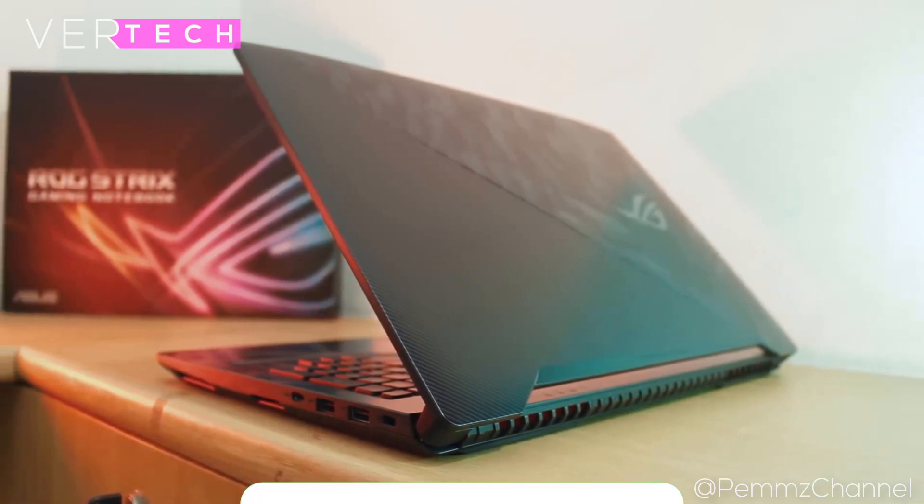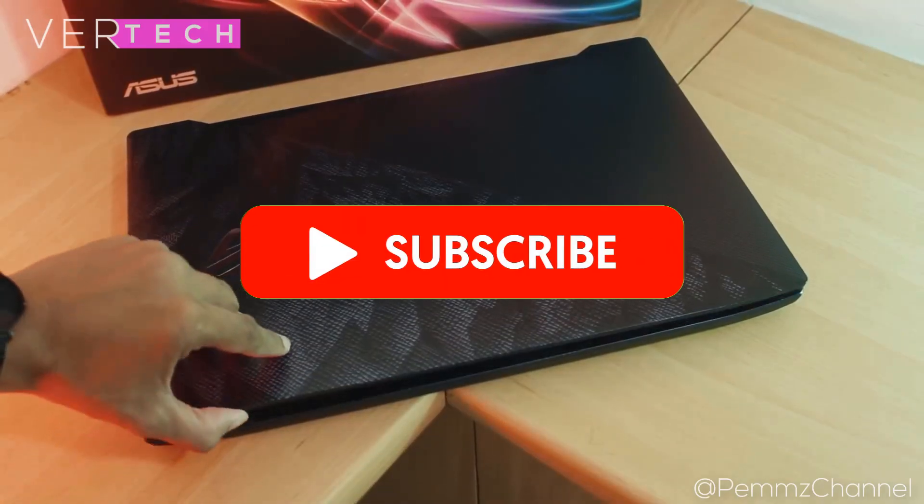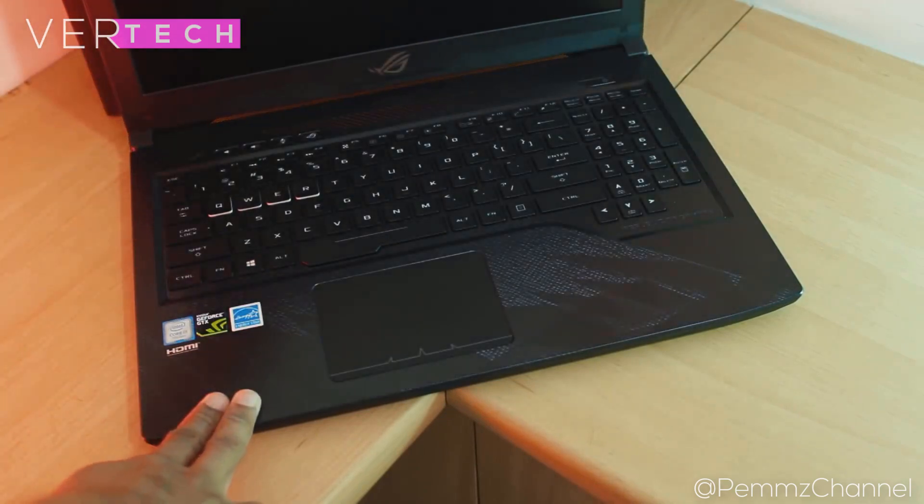So that's it for the video guys, thanks for watching. Please like, share, and subscribe to the channel. I hope you enjoyed the video and I'll see you guys in the next video. Bye.